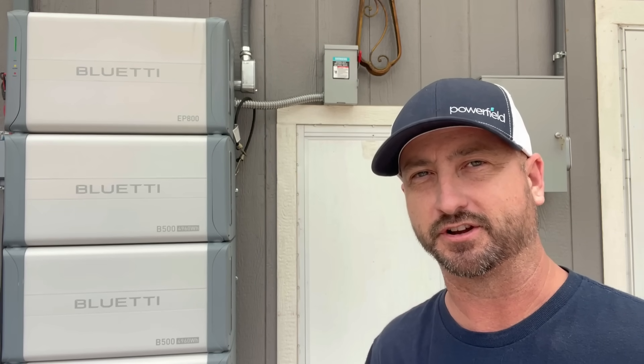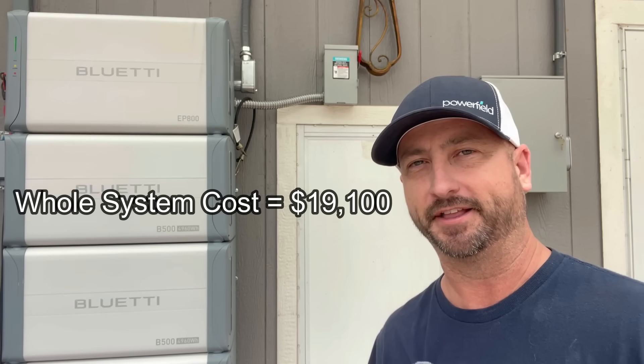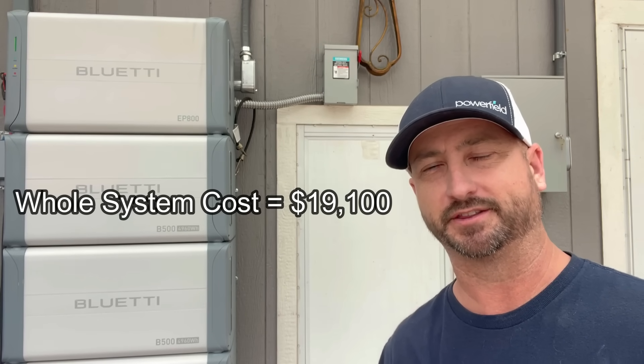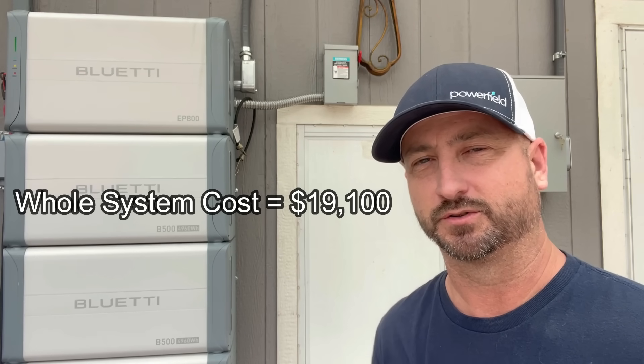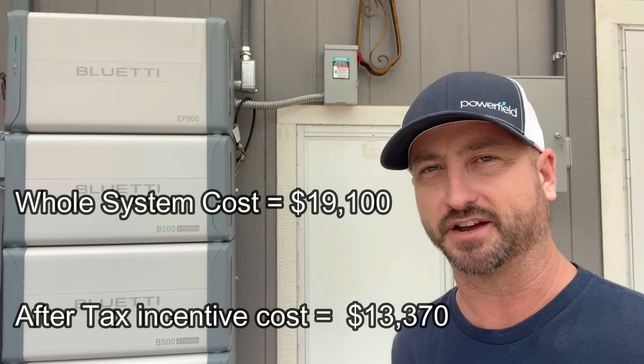Then there's miscellaneous items like wire, conduit, connectors, and the critical loads panel, which would probably add up to around another $2,000. So total materials for this system with 9,000 watts of solar panels would be about $19,100. And that's before the 30% tax credit that this does qualify for. So total out-of-pocket with the solar tax credit included would be about $13,370.